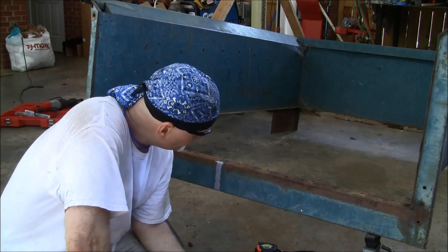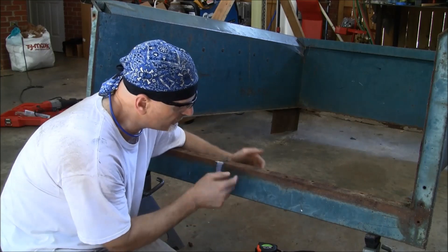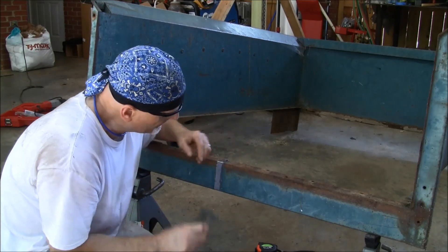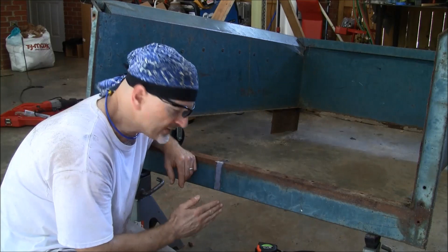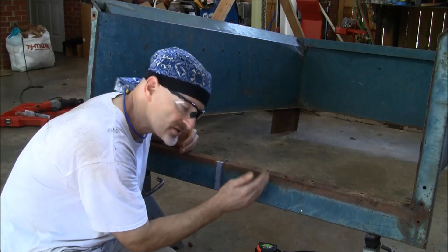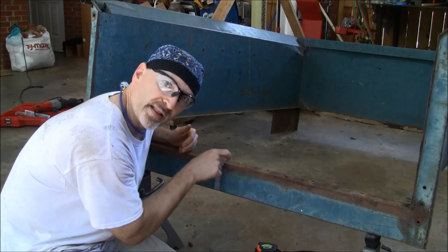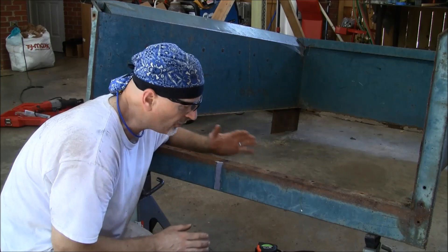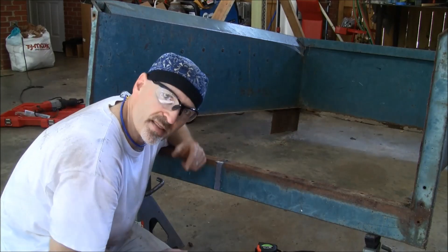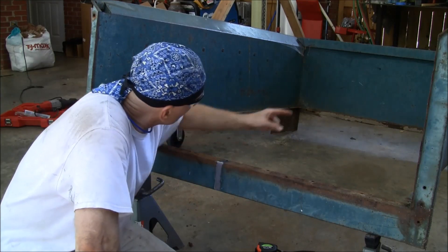This is pretty much the center — it's kind of a channel piece here — so I'm just going to scribe it right on the center, cut this, and then tack a piece of angle iron on the front once I push it out 10 inches. Then I'll get some 14-gauge and just weld some plates in here to strengthen it. The lower portion of the front of the bed is just sheet metal and it's really rotted out, so I have to replace that lower part anyway.